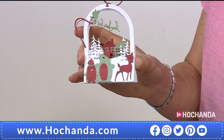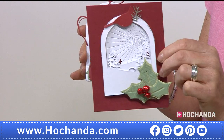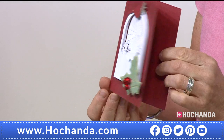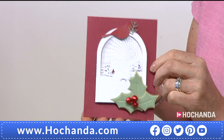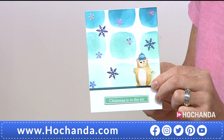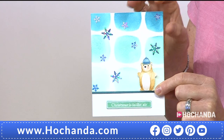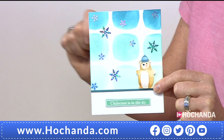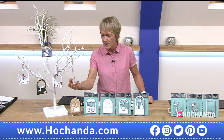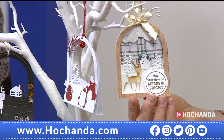How easy is something like this to build and create with the dies? It's completely easy. You just spend some time cutting some dies and then build up your characters — they're so cute. You can do them in all different colours however you want. This one is placed on a card so you can build those scenes up with depth and pop them on a card to give as a Christmas card. You've also got a double-sided card or gift tag right there.